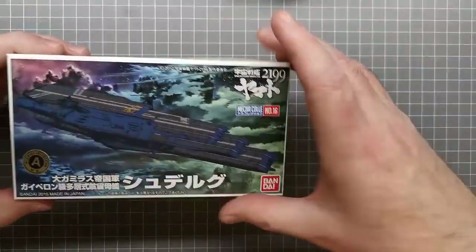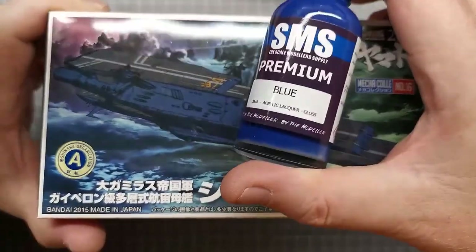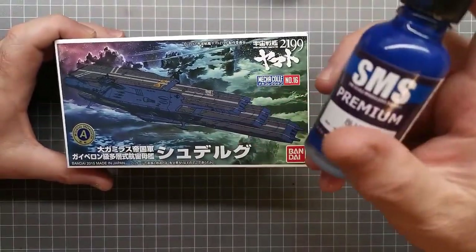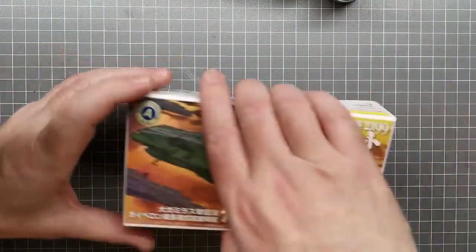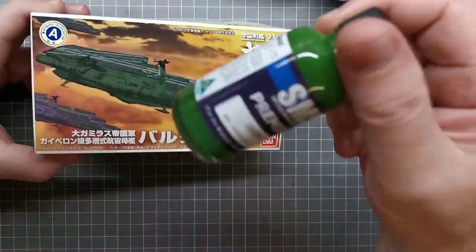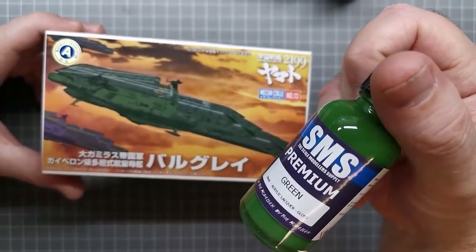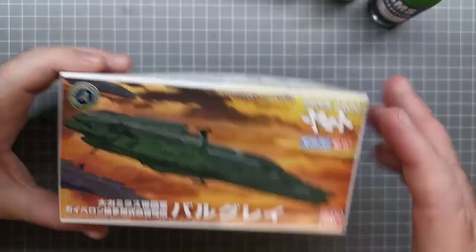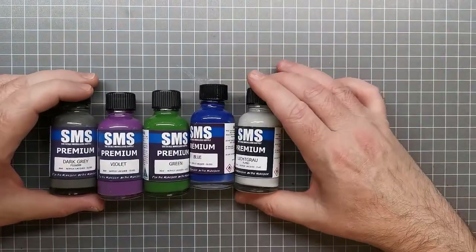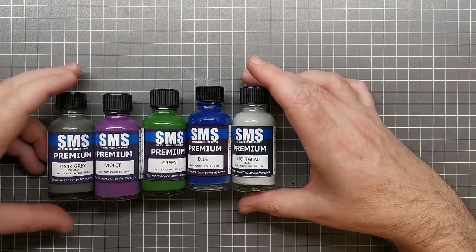For the blue ship I'll use the same grays for the decks but SMS blue for the hull. The colors may be a little brighter than what's on the box but they will darken up. For the green ship I'll use SMS green — it's a pretty good match. These colors look really vibrant in the bottle but once you get a matte coat on them it tends to knock them back and darken them up. Those are the paints we're going to use.